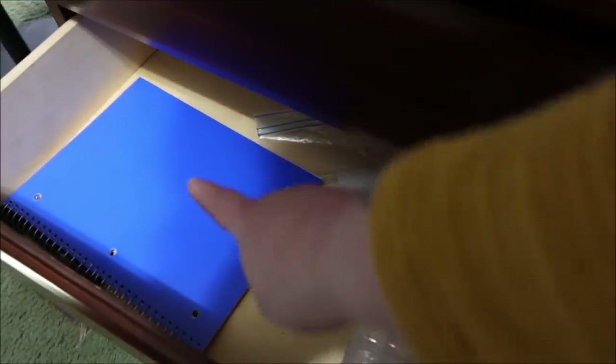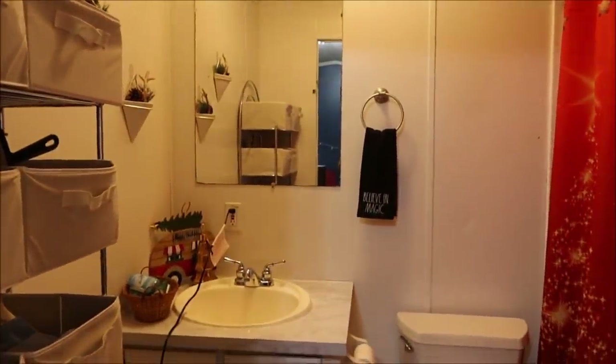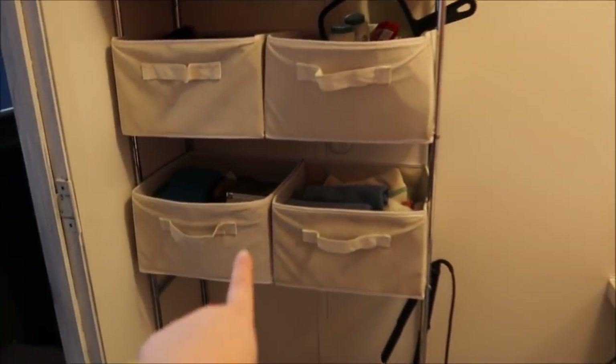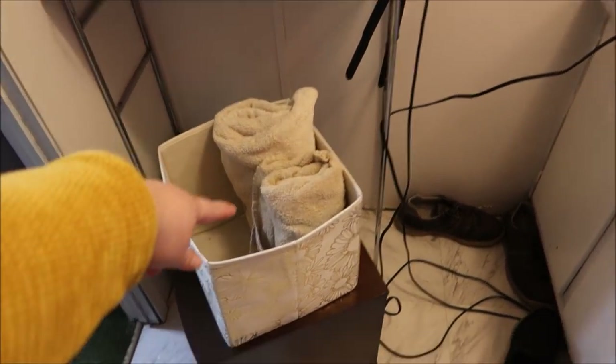I want to show y'all this drawer right here — I just have my jewelry in it and a notebook for when I'm journaling. The bathroom is very small, as you can see, but hey, we have a bathroom, thank God.